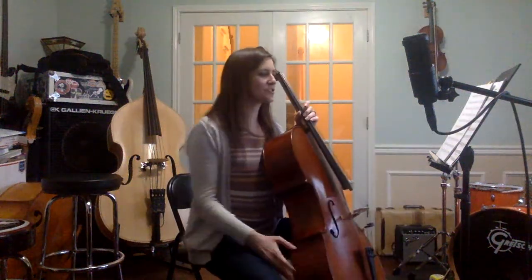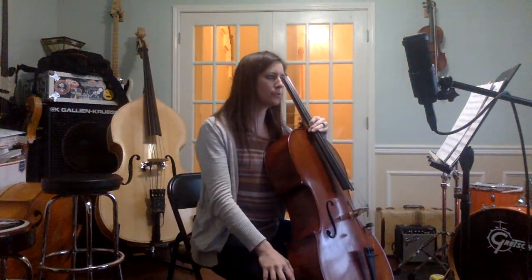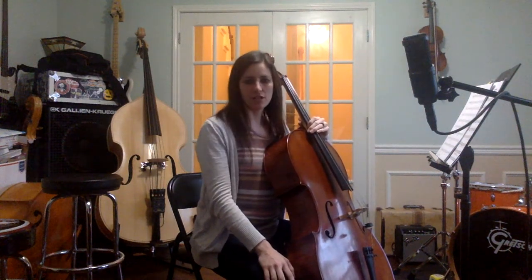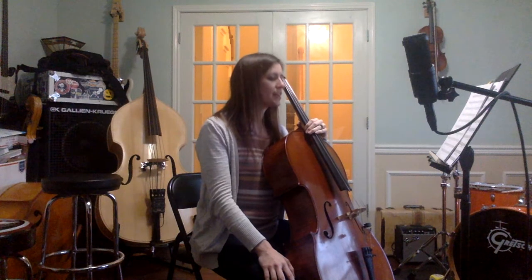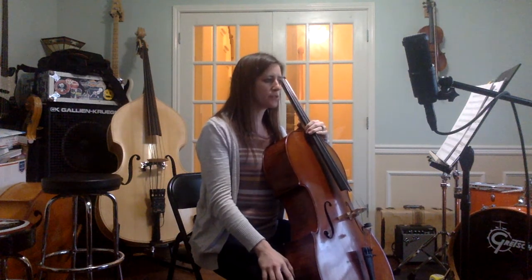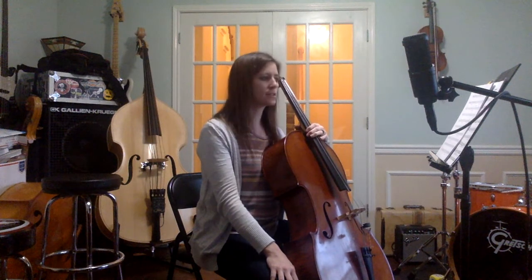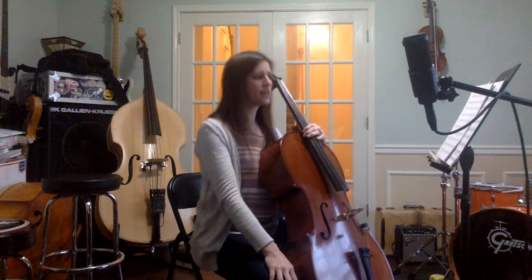Hello! This is the instructional video for the Schlemuller March for the Concert and Symphonia cello packet, the very first one. So today, this is pretty straightforward, but I just want to go through it with you about eight measures at a time just to make sure you understand rhythms as well as style.